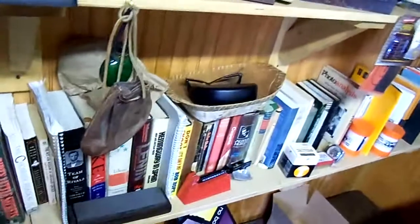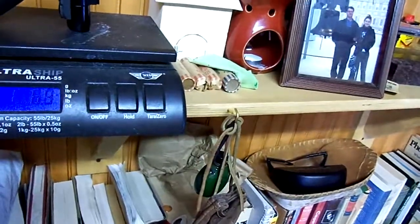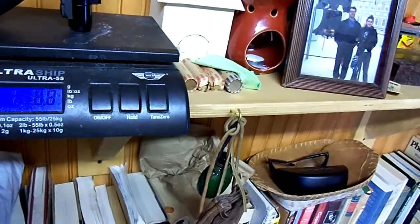It's a pump. It's very light. You can get a weight on it here — it's like empty about a pound six, pound seven.